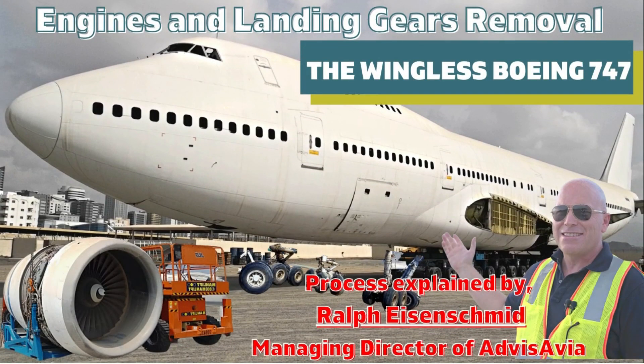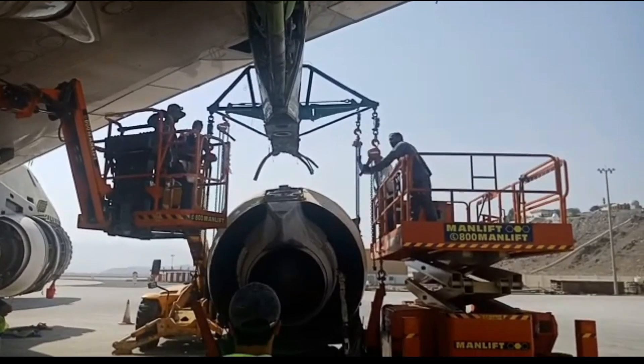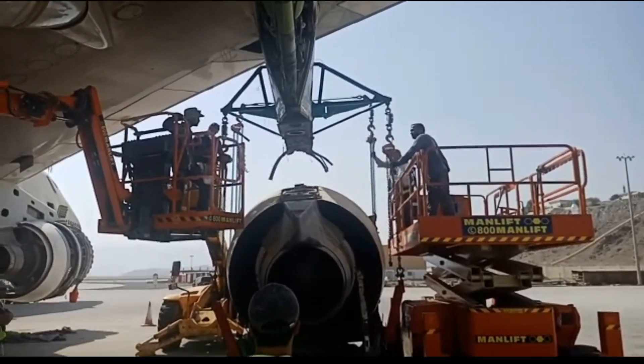Hi there and welcome to our YouTube channel. I'm glad you can join us. This video is a continuation of our Boeing 747 artificial reef project. In this video we're going to take a look at the removal of the engines and the landing gear. I hope you enjoy it and find it interesting.